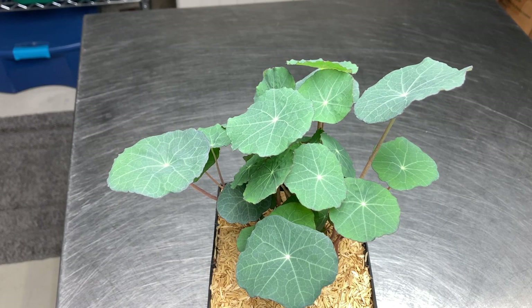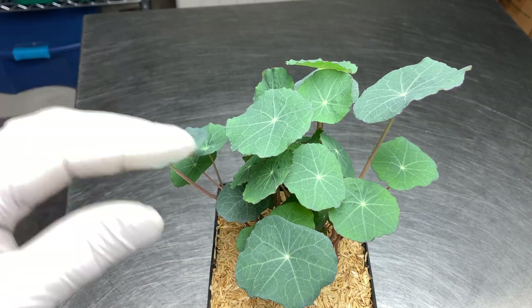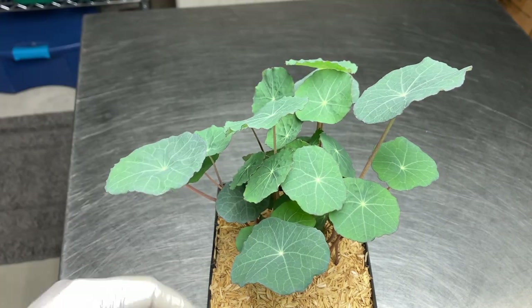For aphids I grow nasturtium. It is an interesting looking plant, but I start new ones every three weeks so I can dispose of the previous plants before they need transplanting out of a five inch square pot.